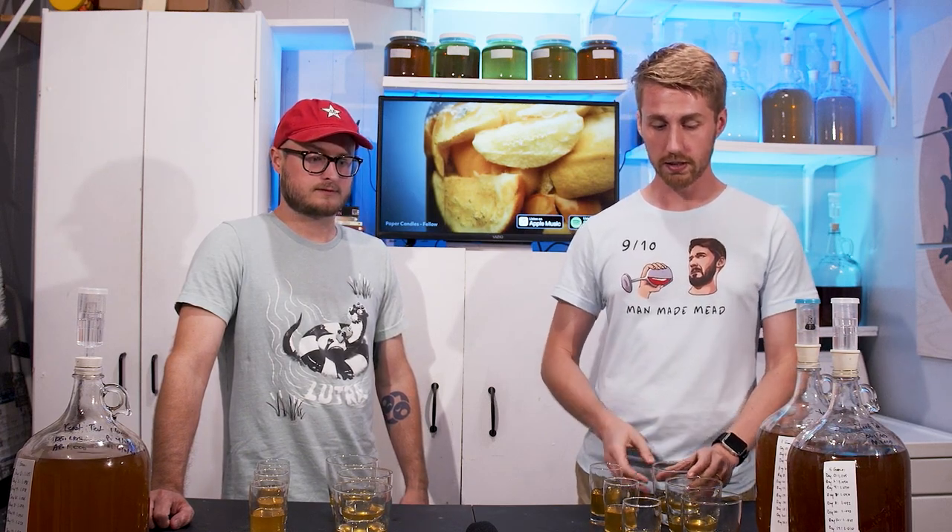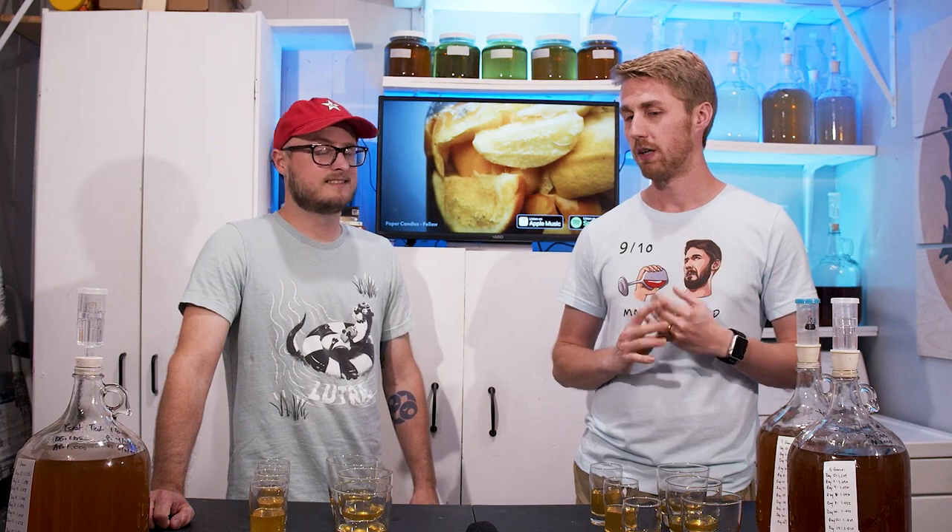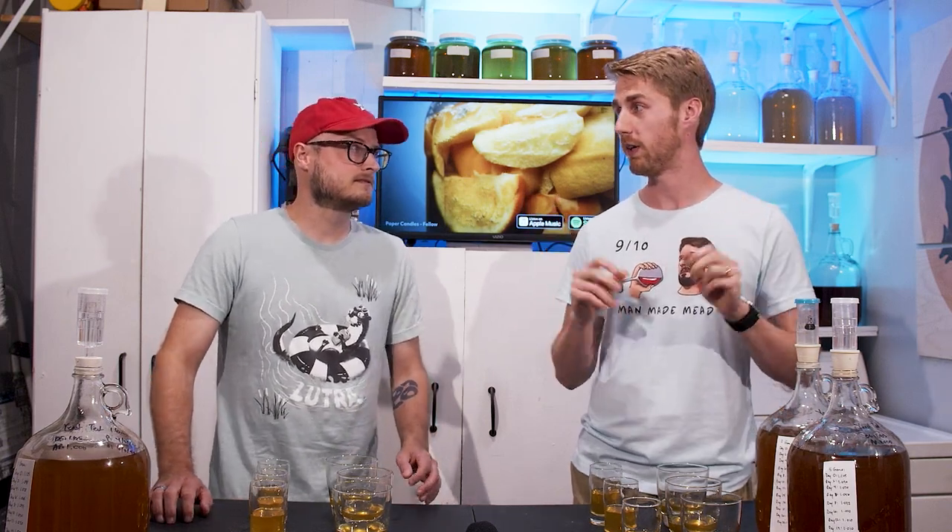Theoretically, the best one should be the one that had the least amount of stress, which would be the five grams, since you pitched at the recommended rate — or rather, five grams is the whole packet, so it's overpitched. Maybe the recommended rate is five grams — who knows. I hope not for my wallet's sake.